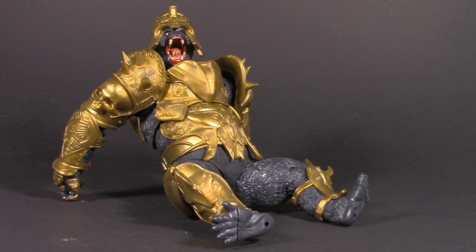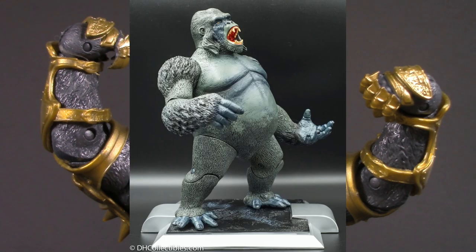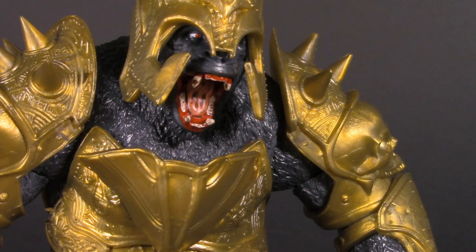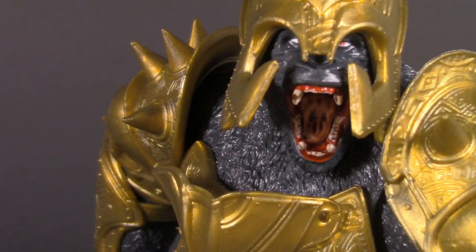This leaves us with nothing left to discuss but the price. Grodd retails for $20 to $25, which for this hunk of plastic isn't that bad. It's also worth noting that at this scale, your only other options are an old Mattel Build-A-Figure, which goes for a lot of money, or an old DC Direct figure, which also goes for a lot of money. This Grodd is pretty much your best bet. He might not be in his classic form, but he is in a pretty awesome one. For price, I'm giving Grodd one whole point, for a grand total of 4.5 out of 5. Thank you so much for watching — I'll be back again real soon, but until then, have fun.